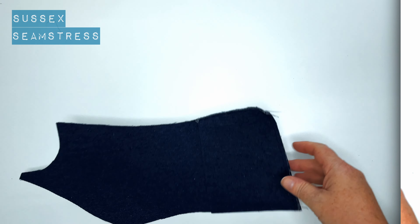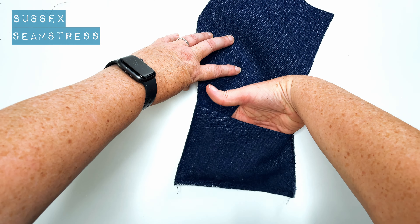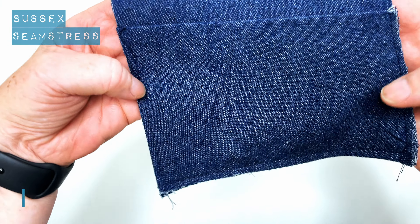So you can just treat that panel as one piece of fabric when it comes to putting the waistcoat together. There you go — you can see the pocket done. Nice easy pocket.